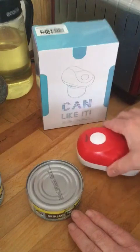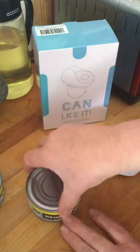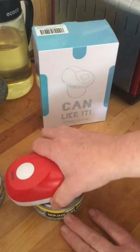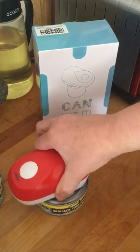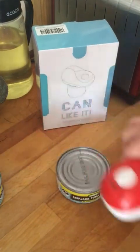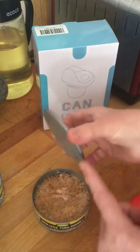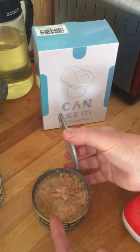Sometimes with these tuna cans they are coated in a sticky substance and the magnet won't lift the lid. It won't lift the lid, but it's done a perfect job and there are no sharp edges at all — none.